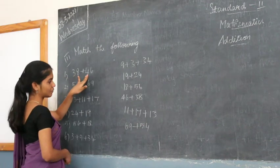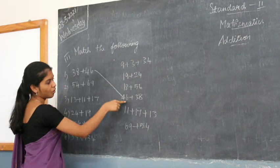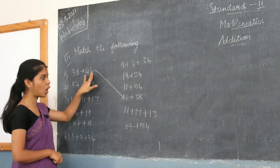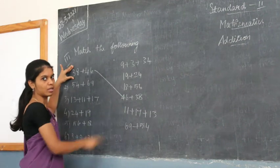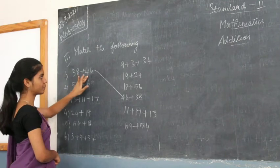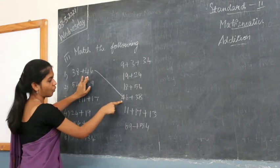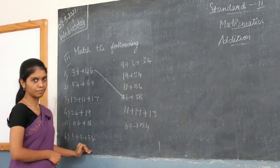The first one is an example showing how to solve this. You have 38 plus 46, and it is matched to 46 plus 38. What you have to do is draw a line from the question to the right answer. So here they have given you 38 plus 46 and matched it to 46 plus 38.